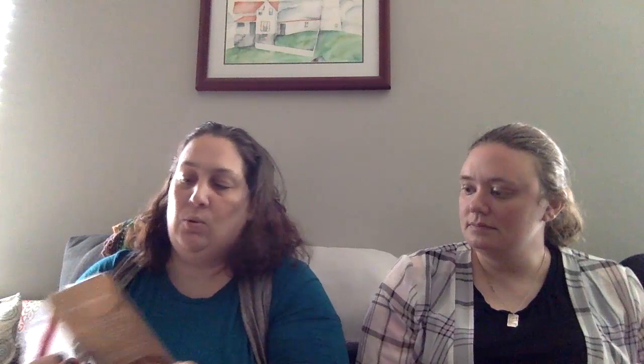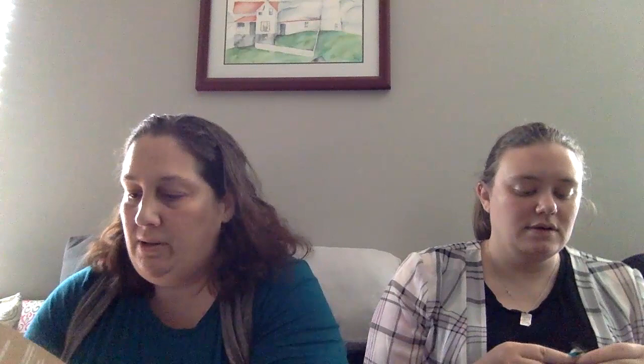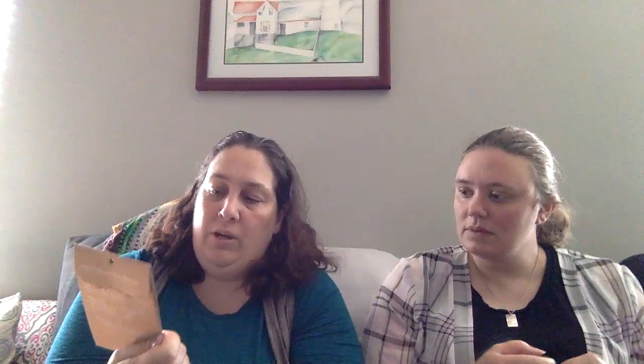The only other thing I'm working on I just got and started — it's an embroidery stitch sampler. I've done them from this lady before: Kiriki Press. It looks like a little knit cabled Aran sweater — super cute. She's on Etsy, and she also has her own site, kirikipress.com. We're not sponsored by her, I just like her stuff. I got it ready to go but haven't actually started it. I like her samplers because you learn as you do it, and then you've got a permanent record of how to do the stitches.